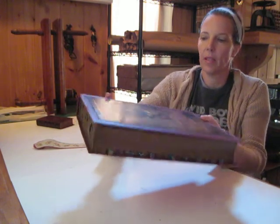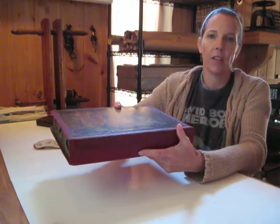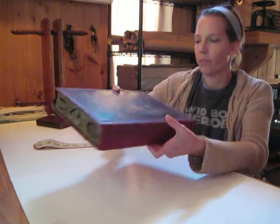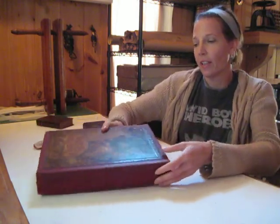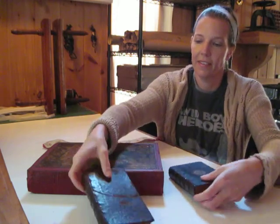I was able to dye the cloth to match pretty closely. I had to use a very thin cloth — my thinnest antiquarian cloth — so it wouldn't be bulky. I'm very happy with how all three came out. Ready to go back to the owner. Thanks for tuning in, see you next time.